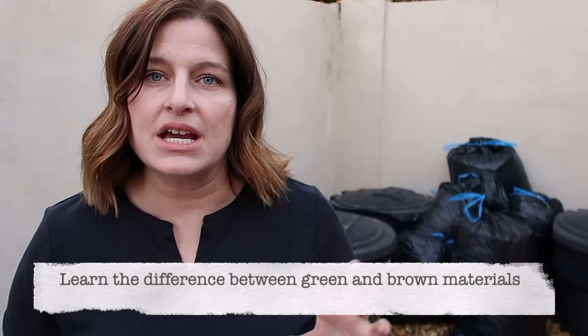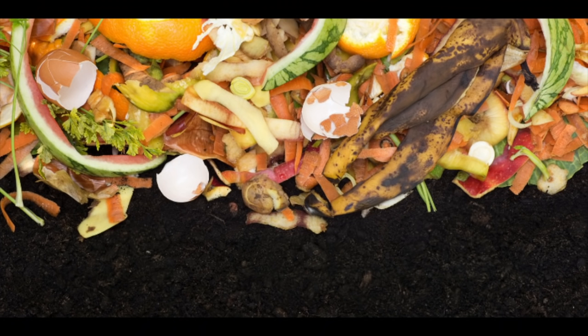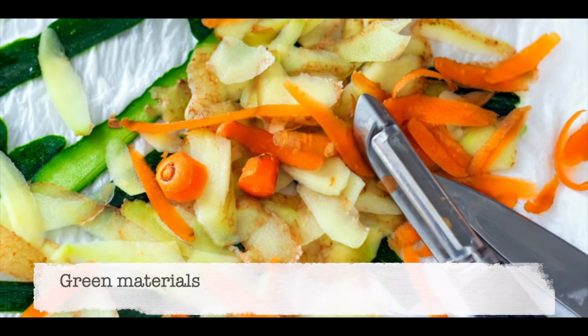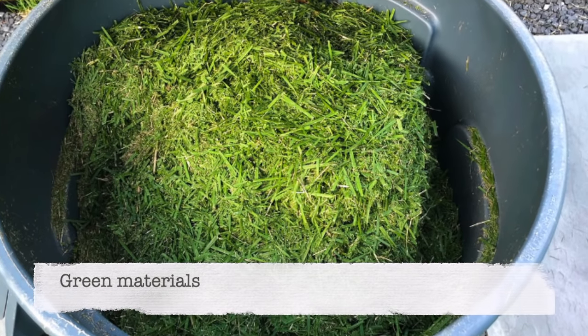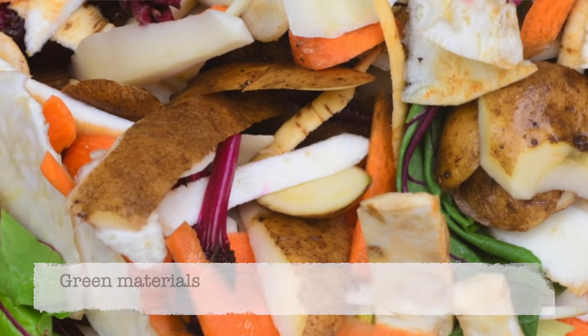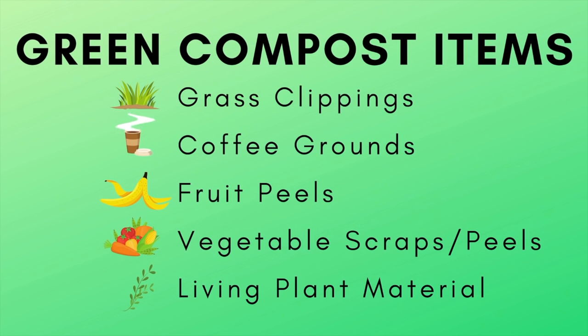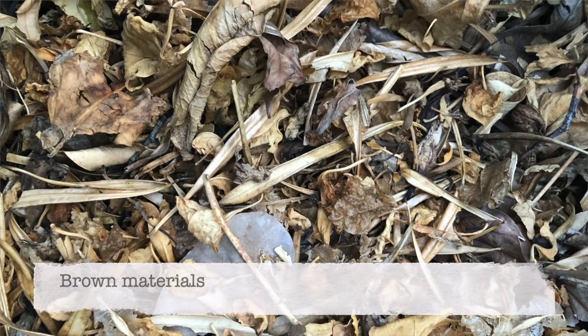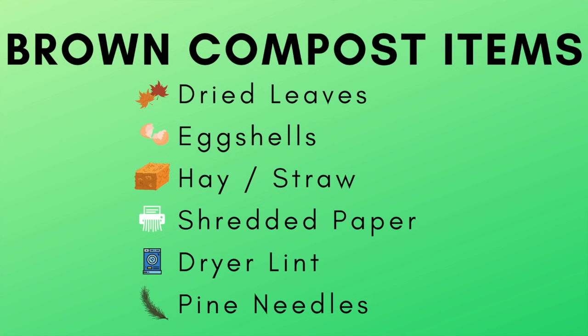The next part of composting is understanding the difference between green materials and brown materials, because the right balance of the two is what makes compost happen. Green materials are nitrogen-rich, more wet, often colorful — things still living in the garden. Common greens include grass clippings, coffee grounds, green garden trimmings, fruit scraps, vegetable peels, and vegetable scraps. Brown compost items are carbon-rich and often dry and crumbly — things like dry brown leaves, eggshells, hay, straw, shredded paper, and dryer lint.